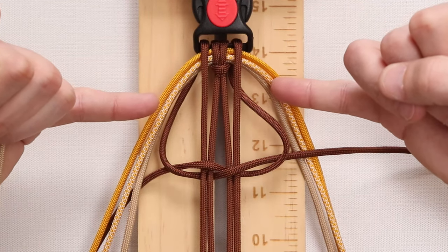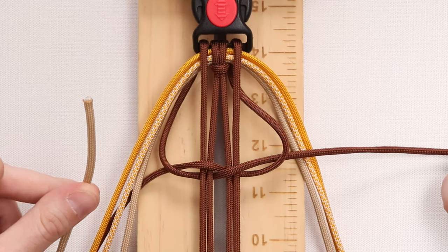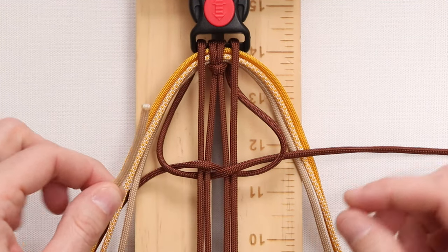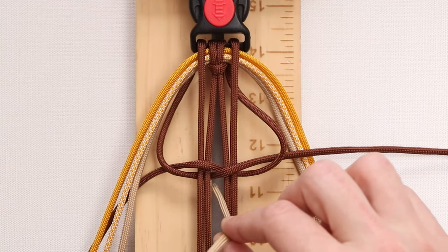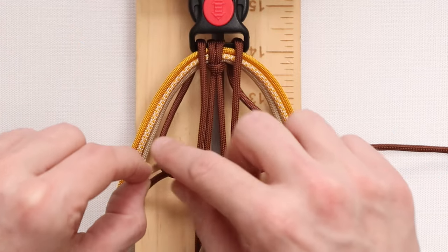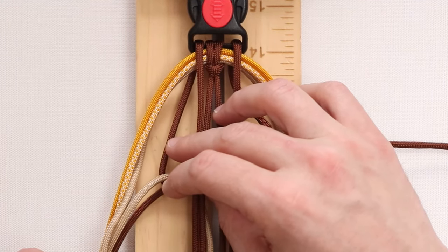The next step is to decide which of these three cords you would like to be on the outside going down — we've decided we'd like our tan cord to do that. So we're going to start with our left working strand, go through the middle, bring it up through the left loop that we made with our chocolate brown, and pull it.